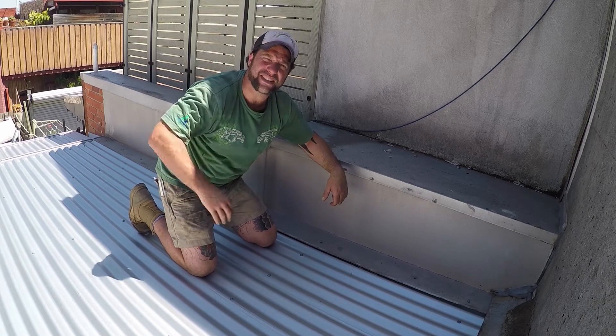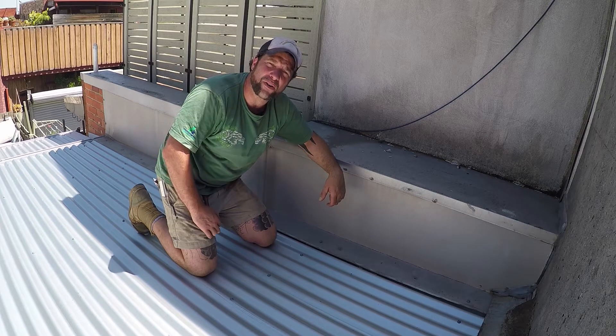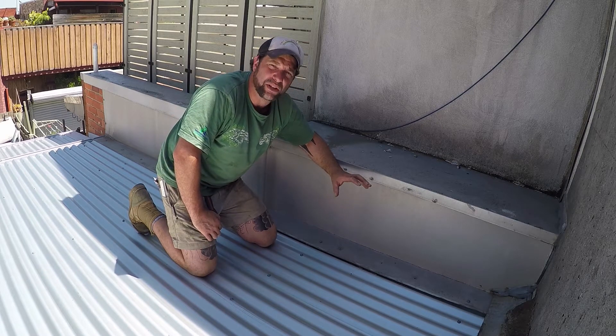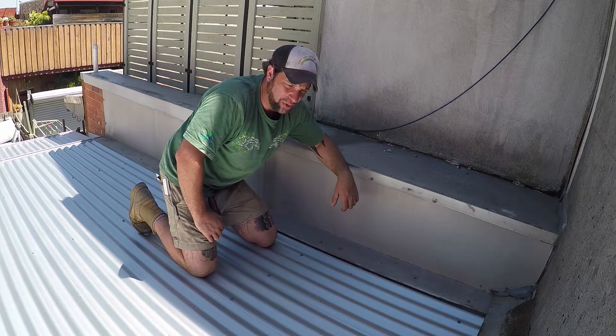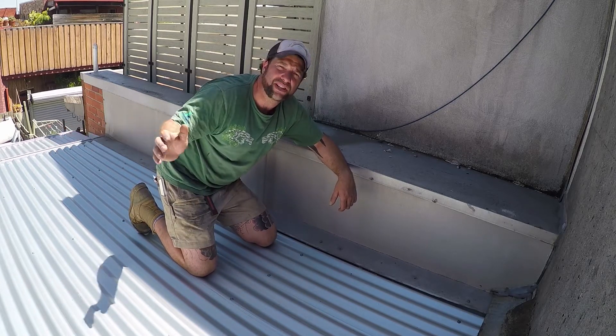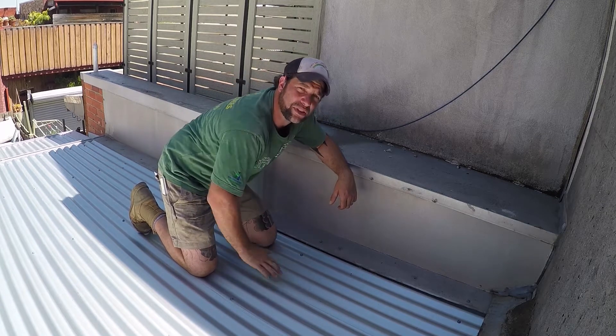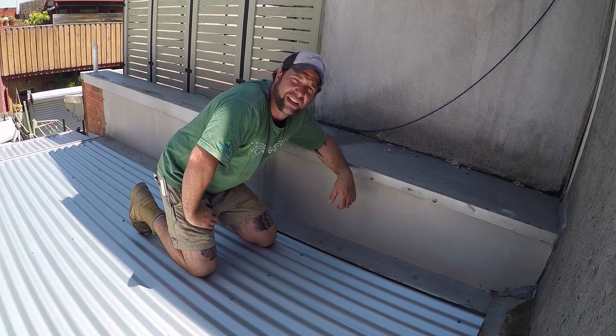G'day everyone, Uncle Jojo, great to see you all again. Today we've been called into a job where the homeowner has replaced a roof that was existing. Before we got here this roof was completely covered in rust and there were some bushes and trees sitting on top of it. The owners cut all of those back and then replaced the roof with corrugated iron.